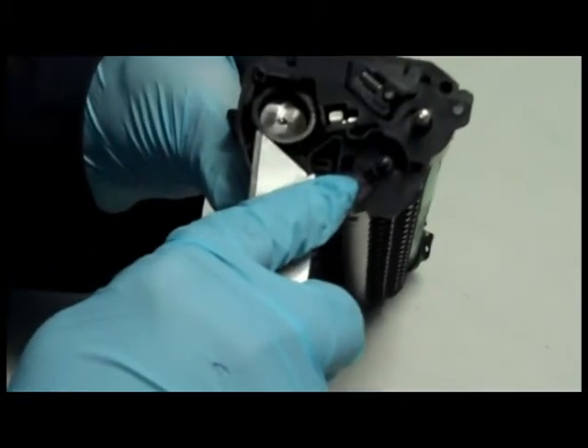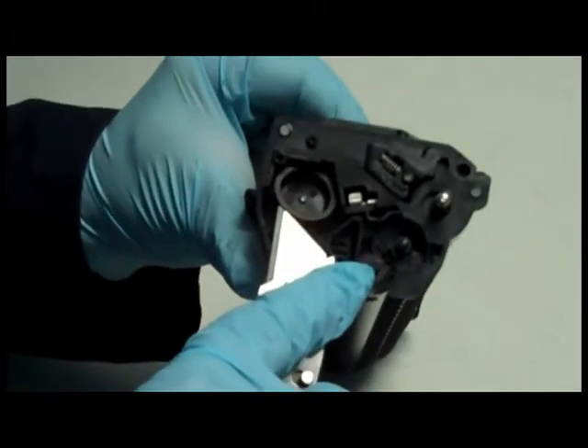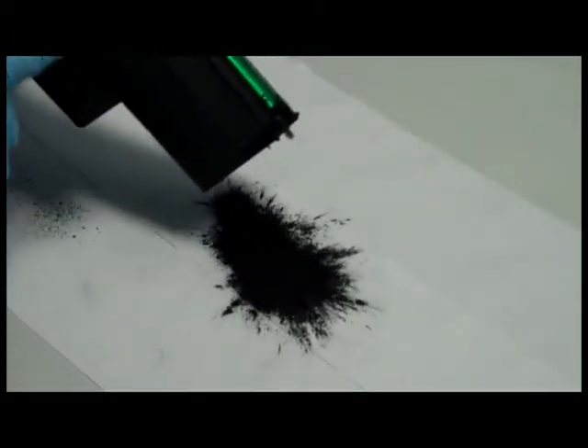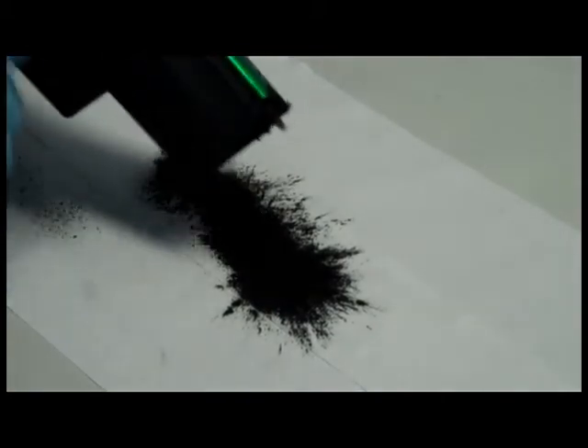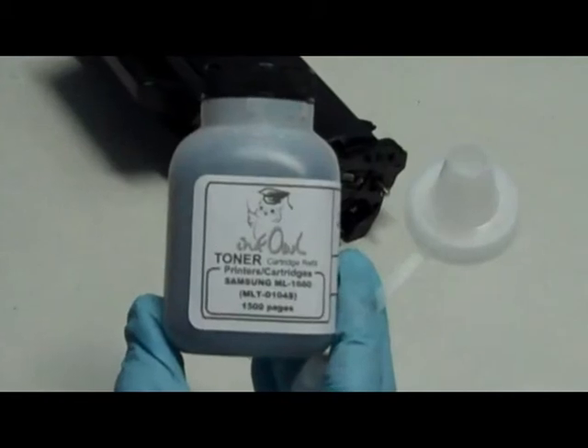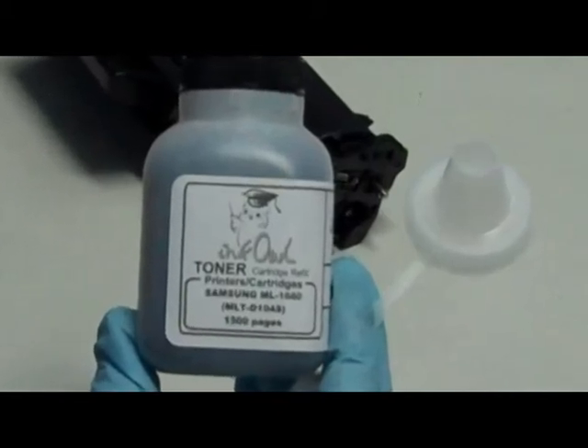Step 5: Remove the toner plug. Step 6: Empty out all the old toner.